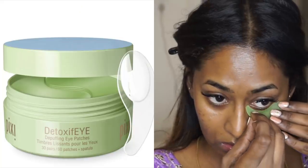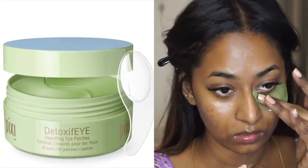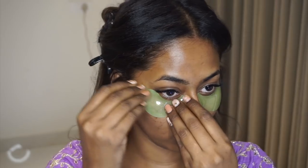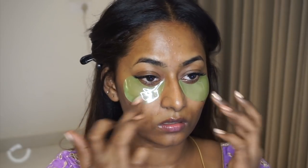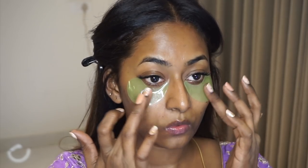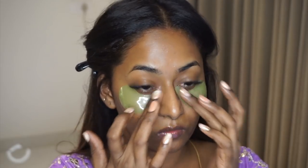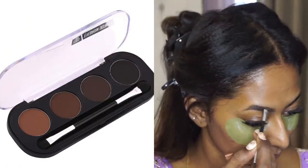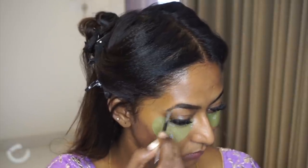The Too Faced Lip Injection Extreme is very tingly and makes my lips go double in size, which I absolutely love. Before beginning with the makeup I also prepped my under eyes — I took the Pixie Detoxify Under Eye Patches and put them underneath my eyes. It's a cooling product I absolutely enjoy whenever I want a bit of pampering and relaxation.